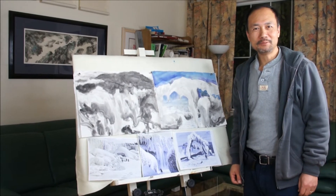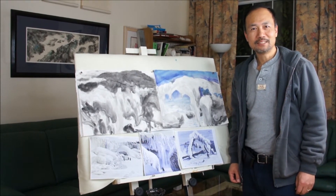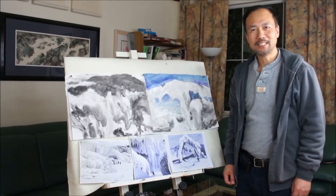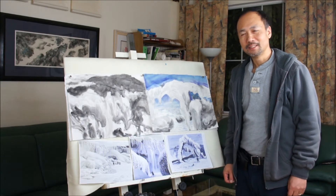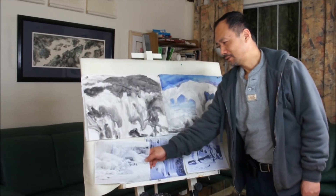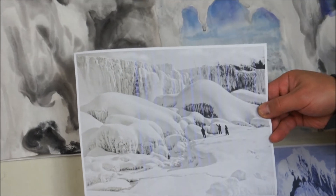Hi, I'm Henry Lee of BlueHairandArts.com. Chinese New Year is coming and today I'm going to do a white landscape or icy landscape. The subject matter is the Niagara — the frozen Niagara Falls.